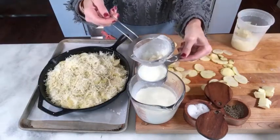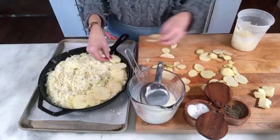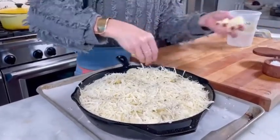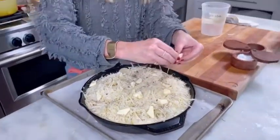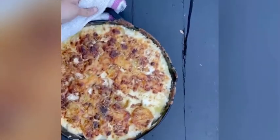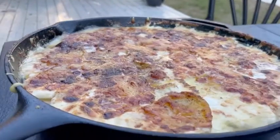Do as many layers as you can up until just before the rim — you don't want to go all the way to the top because it can bubble over. Add a final sprinkle of salt and pepper and a couple of pads of butter. It's going to go into a 350-degree oven for about 30 minutes. You'll know it's done when it's golden brown. Bring it out and let it set for just a few minutes. The potato gratin is finished!